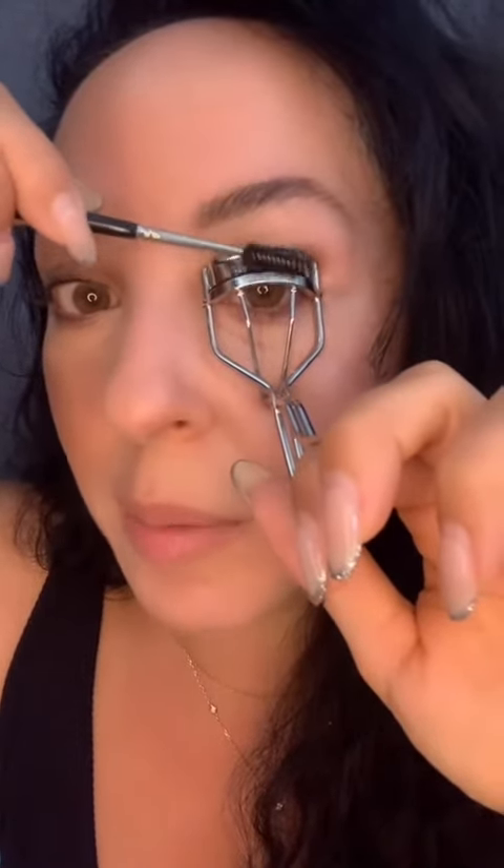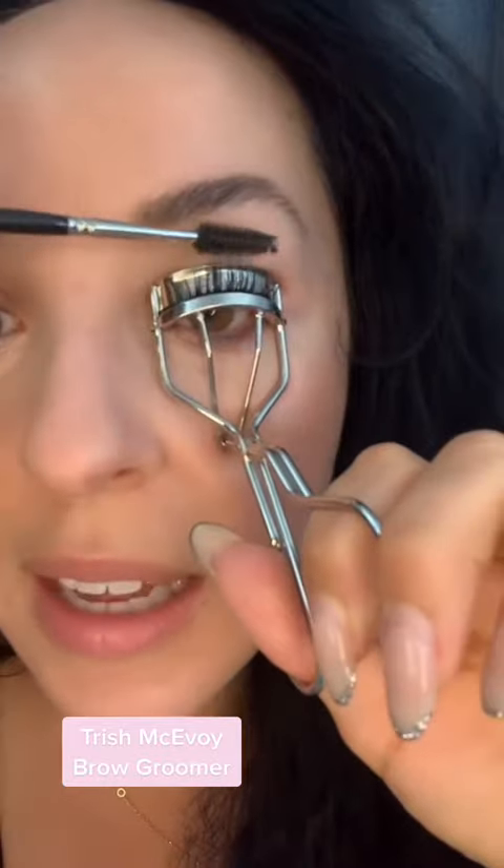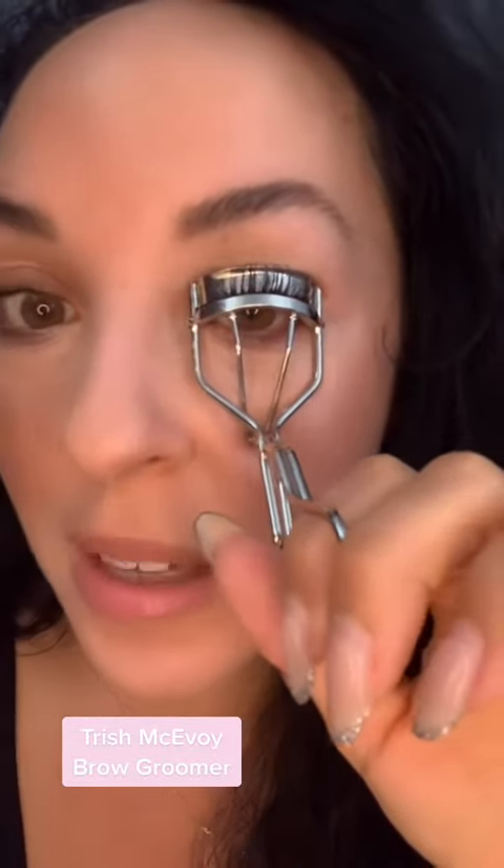Somebody did it with Vaseline — not my favorite. So let's just put this on here again. I am not pulling my lashes, just brushing them up. Let's wait for it to dry. I let that dry for a few seconds. You can see that I brushed my lashes all the way up over my lash curler.